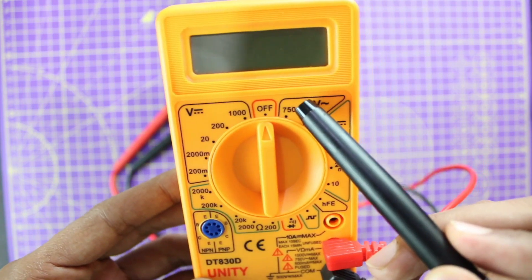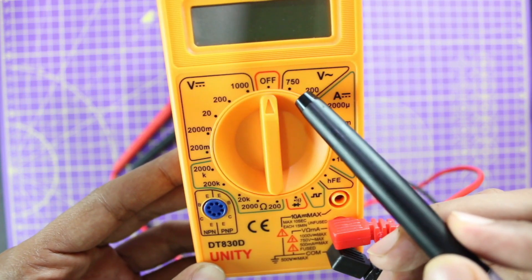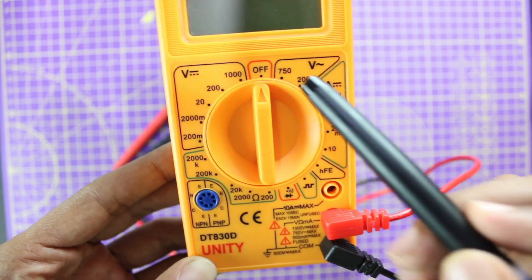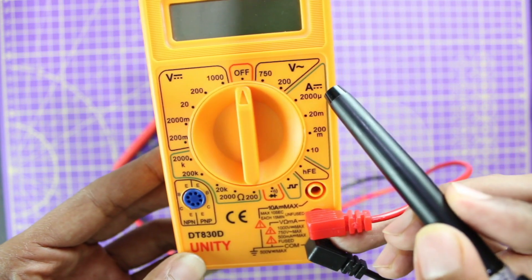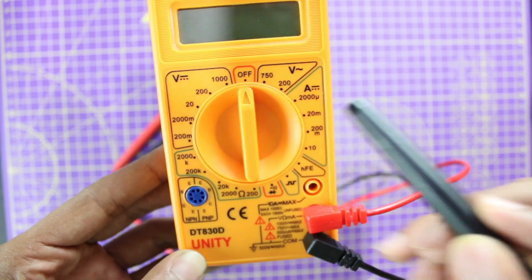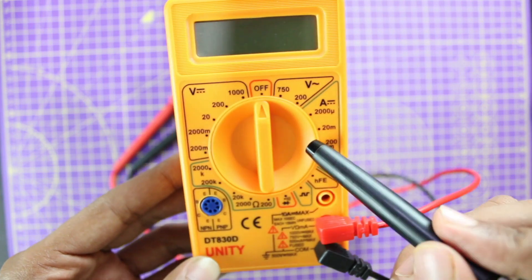Similarly, when measuring AC, if you are measuring voltage below 200 volts you should keep your dial here, and if it is less than 750 volts you should keep your dial here. Apart from that, you can also measure DC current with this multimeter — note there is a DC symbol near the amp setting, meaning you can only measure DC current. Never ever measure AC current with this multimeter; it will damage your meter.